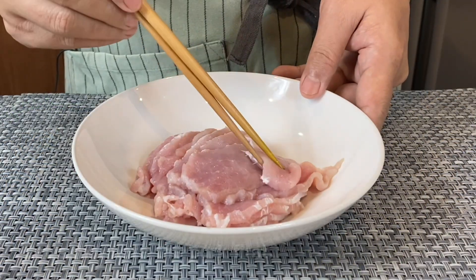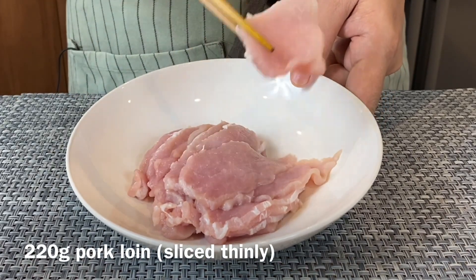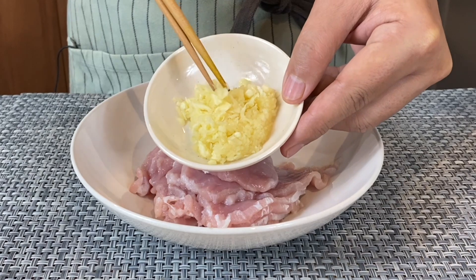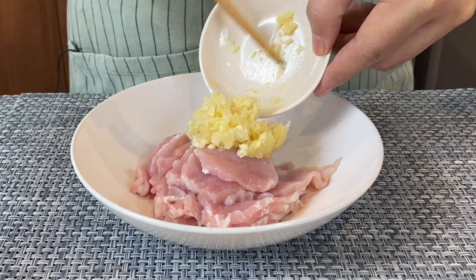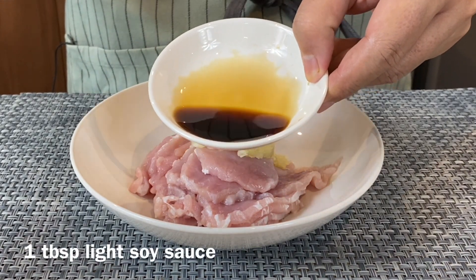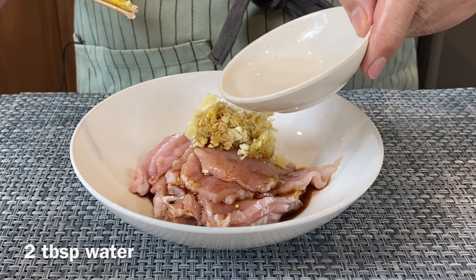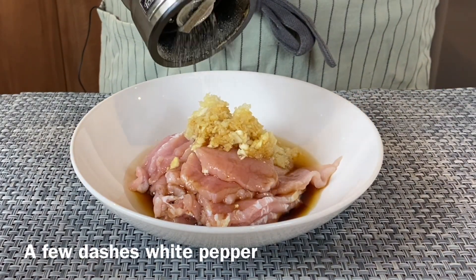We are now going to marinate our pork. I have approximately 220 grams of pork loin, sliced very thinly. We're going to add in one whole bulb of garlic, grated. It might seem a lot but trust me, this is really important because we want the pork to be full of garlicky taste. Add in one tablespoon of light soy sauce, one teaspoon of salt, two tablespoons of water, and also a few dashes of crushed white pepper.